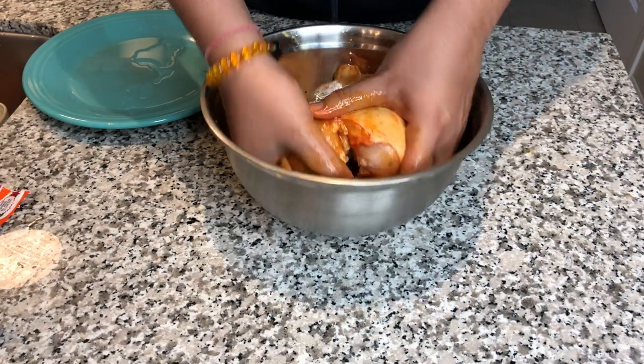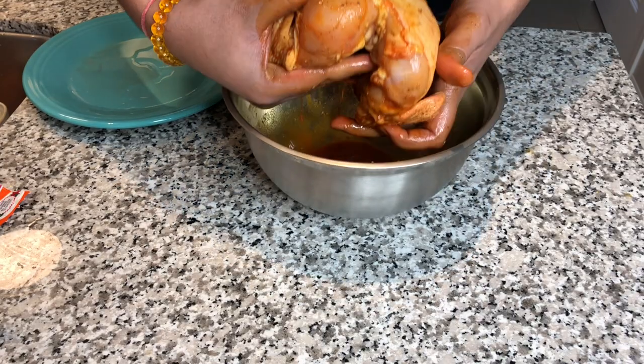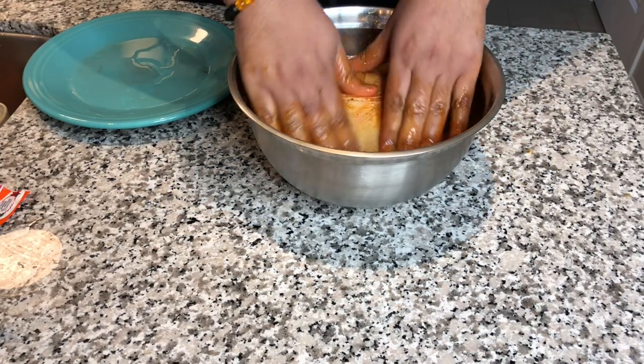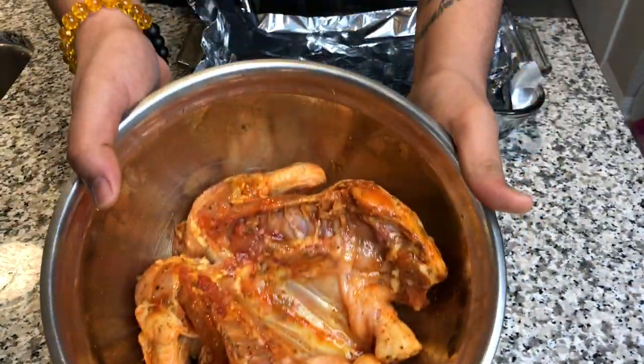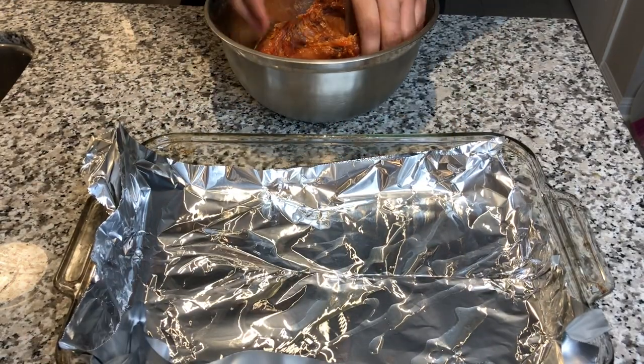Once you've done that, leave it in the fridge for about three to four hours, or overnight. If you don't have time, at least put it in the fridge for 20 to 30 minutes. Once you take the chicken out of the fridge, you can see all the seasoning and marinade has been absorbed into the chicken.